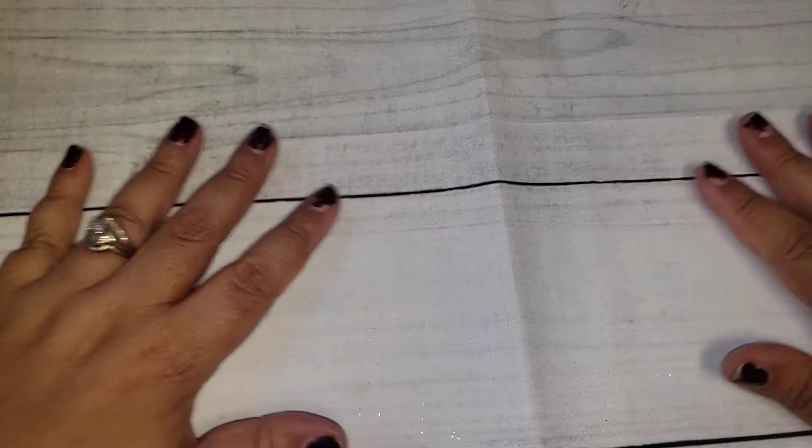Hello friends, welcome back to my channel. Today I wanted to share with you a project that I did. I was part of a swap on Facebook called Paper Art Swap and for the month of May, they have quite a few different swaps you can do throughout the month, but I usually just limit myself to one because I do love to enter YouTube challenges so I don't want to overwhelm myself.